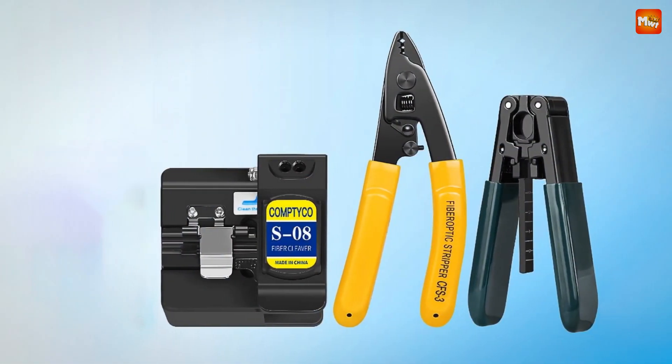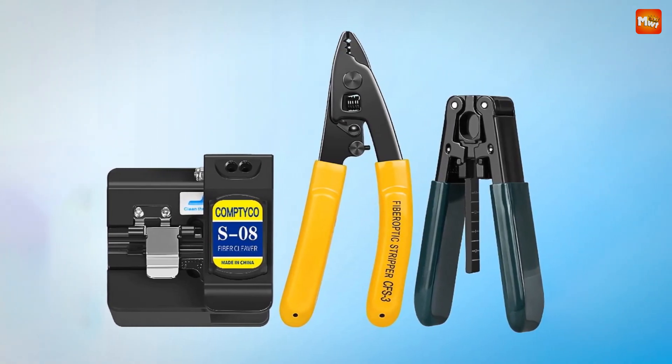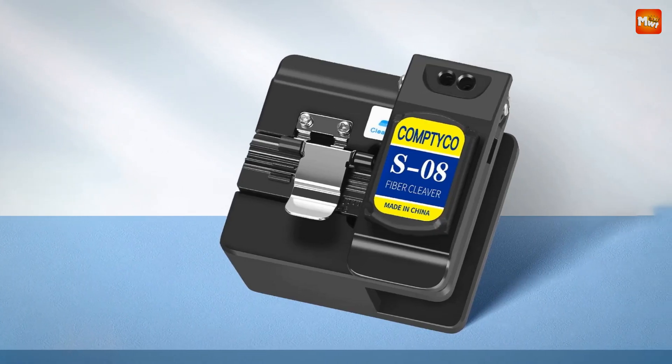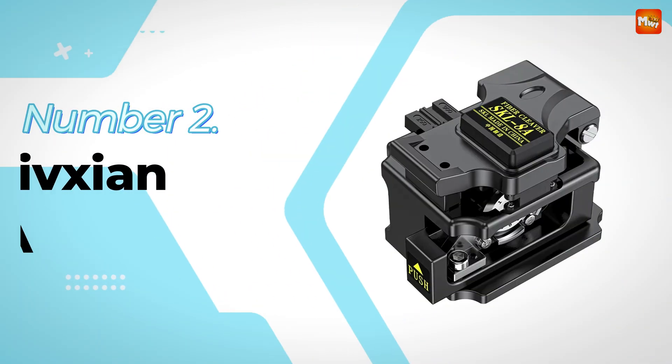The blade has a remarkable service life of up to 48,000 uses — that's a lot of cutting power in a single tool. Pros: versatile design, durable construction, cost-effective, and precision cutting. Cons: limited advanced features and blade durability.